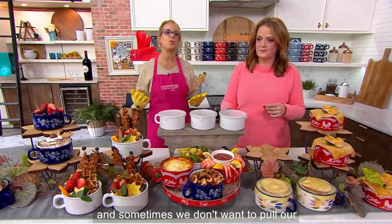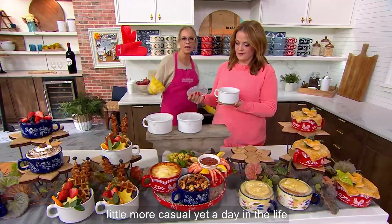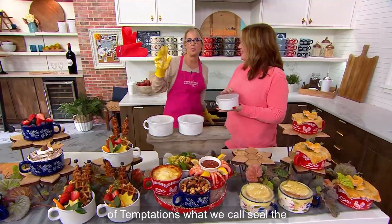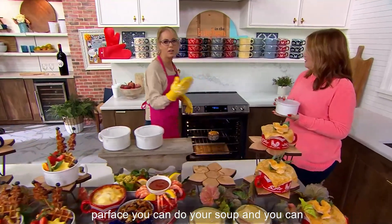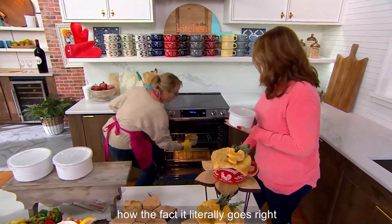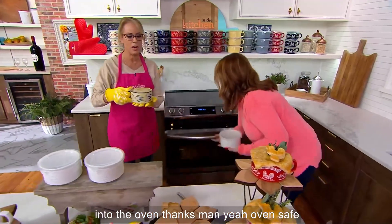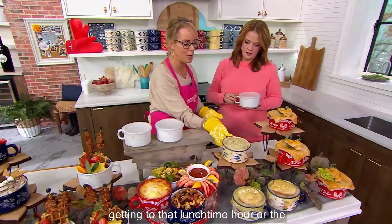Sometimes we don't want to pull our whole dinnerware set out. This is a little more casual — yet a day in the life of Temptations. What we call seal the meal breakfast — you can do your yogurt parfaits, you can do your soup, and you can do a 22-ounce latte, by the way. It literally goes right into the oven — oven safe up to 500 degrees.